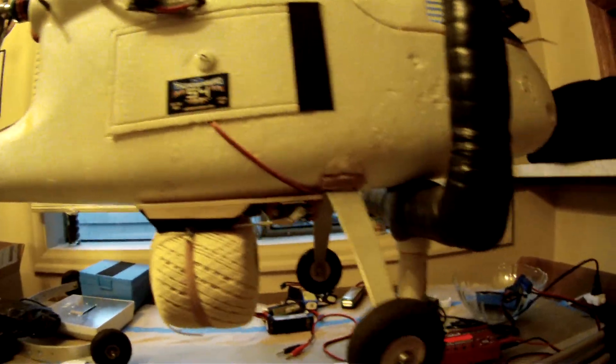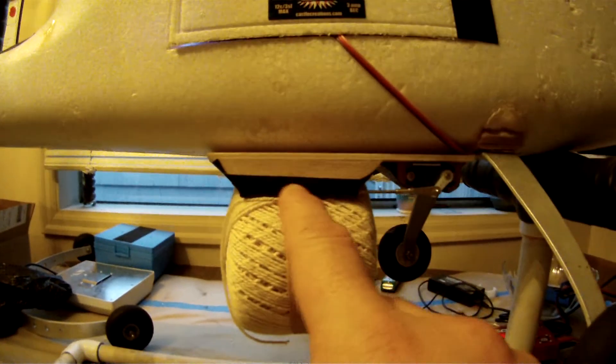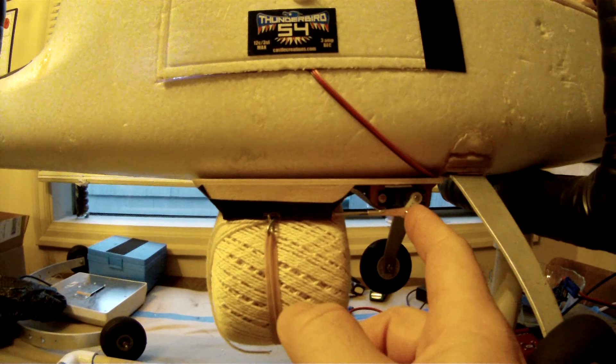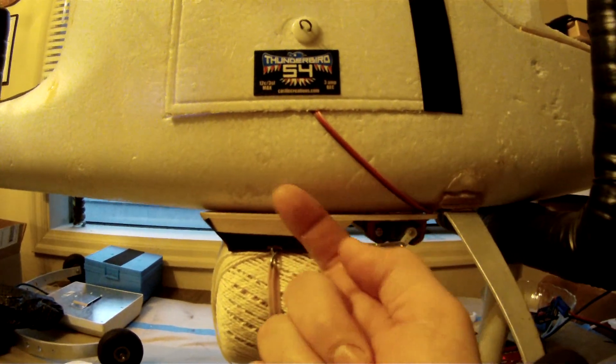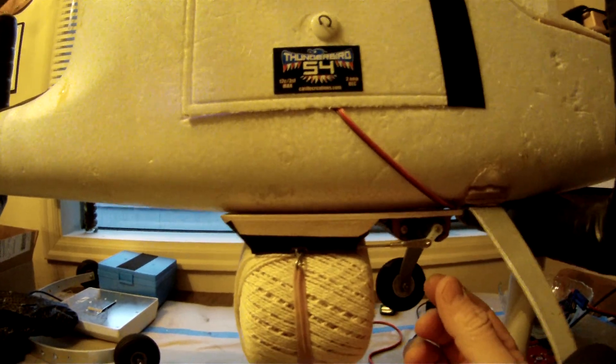I have this servo connected to channel 5 in my radio. The reason why I did the bomb drop this way, instead of what a lot of people do — put a rubber band around a servo arm with the servo up here and then it releases — I don't like doing that because it makes the servo sit there and growl.